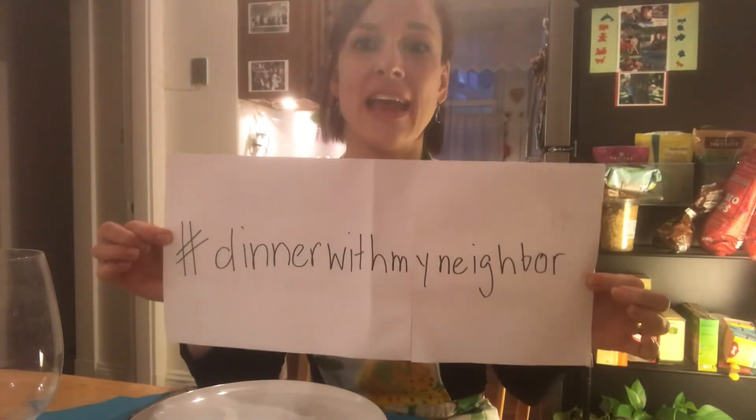If you've liked what you've seen, please feel free to share it on Facebook, Instagram, and YouTube — it's called hashtag Dinner with My Neighbor. I love to cook, but that's not really my first profession — I'm a freelance musician, and due to COVID-19 unfortunately I lost all my income; all my concerts, sessions, and tours got cancelled.